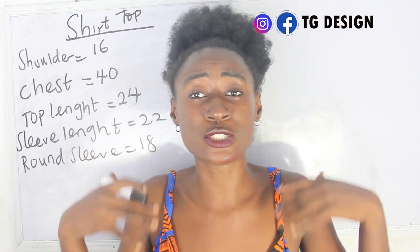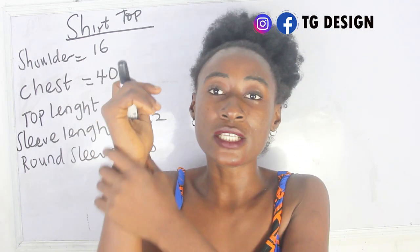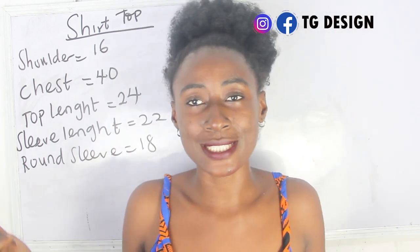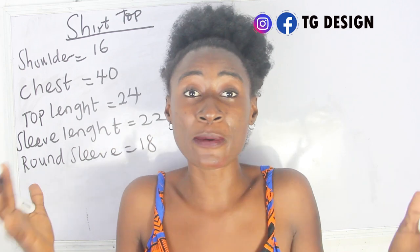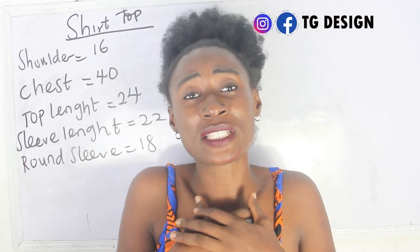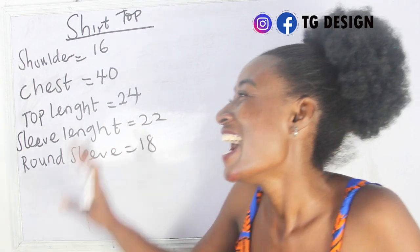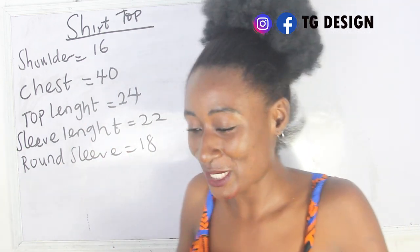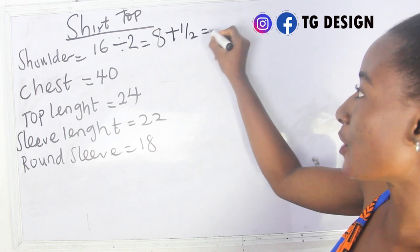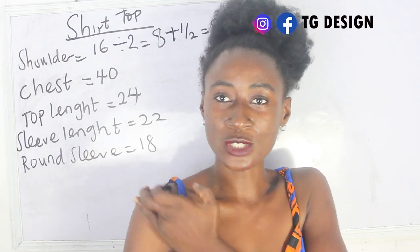My chest measurement is 40 inches, my top length is 24 inches — you can increase your length as long as you want. My sleeve length is 22 inches because it's a long sleeve, and we're going to fix our cufflinks. My round sleeve is 18 inches — normally my round sleeve is about 12 inches, but because it's a free dress I have 18 inches for my round sleeve. Males don't wear a fitted dress the way females love it to be fitted.